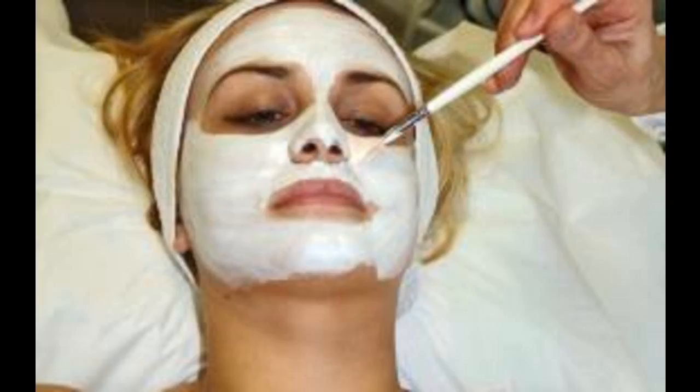For clogged pores: egg whites. Simply whip one to two egg whites with a fork or whisk and use your fingers to gently coat your face. Apply two layers of egg whites, with extra attention to trouble spots like the nose and chin.